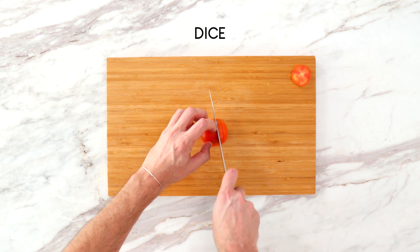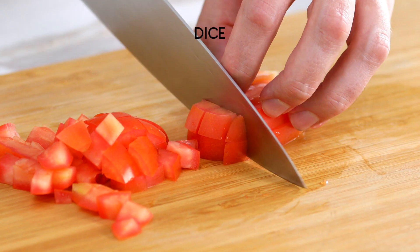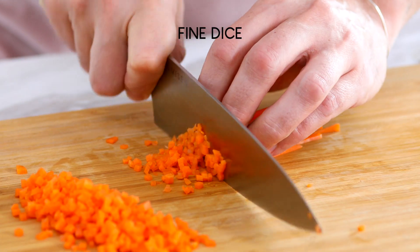First we have dice versus fine dice. A dice is essentially a square, bite-sized cut — if you're getting technical, about a quarter of an inch. Things you'll see diced are carrots, celery, onions, and most likely tomatoes. A fine dice is a smaller version, measuring about an eighth of an inch. They're used for generally the same things, but a fine dice incorporates more into a bite — it's a little less toothsome, you get more onto a spoon, and it also cooks a little bit quicker.